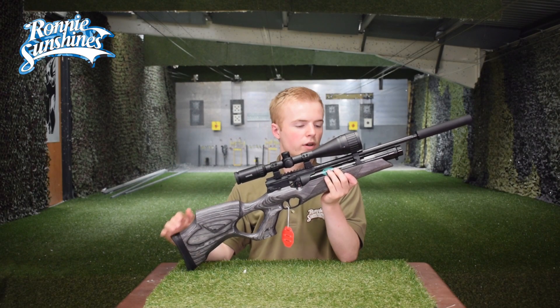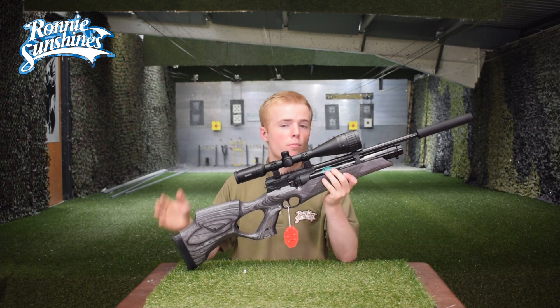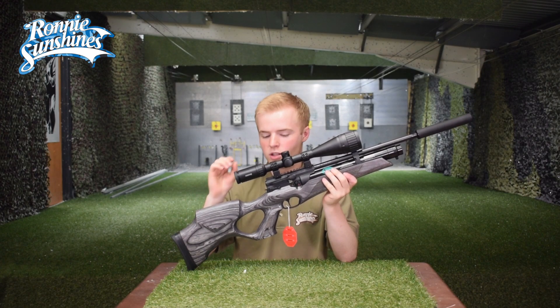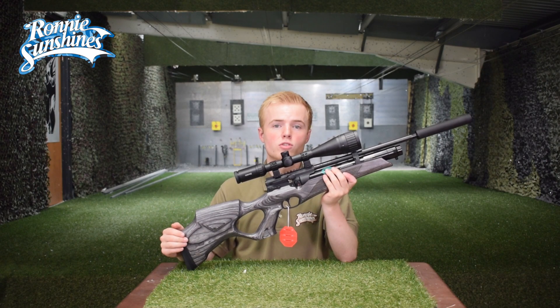So guys, there we have it. It's a quick video on the HW110T and what a rifle it is. I know many of you love this rifle and I'm a huge fan of it. It's so accurate and so clean and crisp to shoot. If you like the look of this air rifle, you can check it out down below in the link in the description.